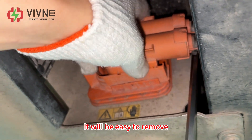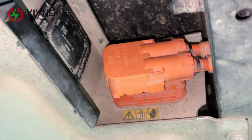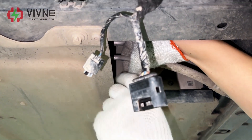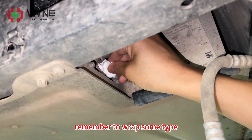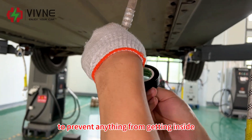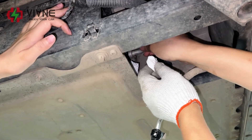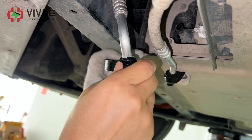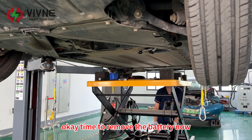Disconnect the AC pipes now. Remember to wrap some tape around the outlet of the pipe to prevent anything from getting inside. Okay, time to remove the battery now.